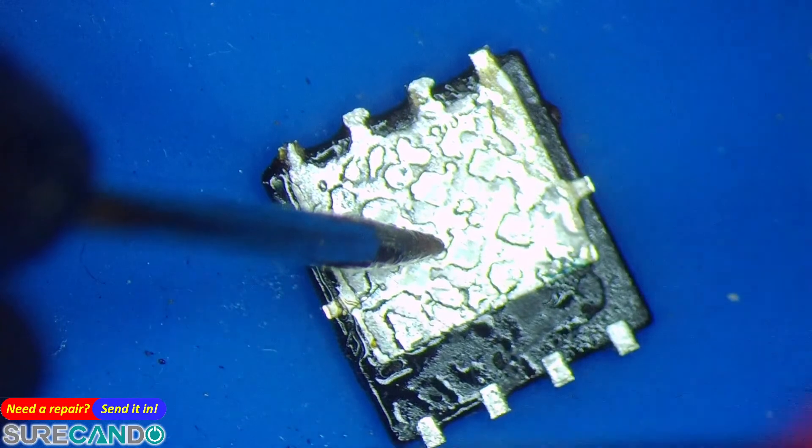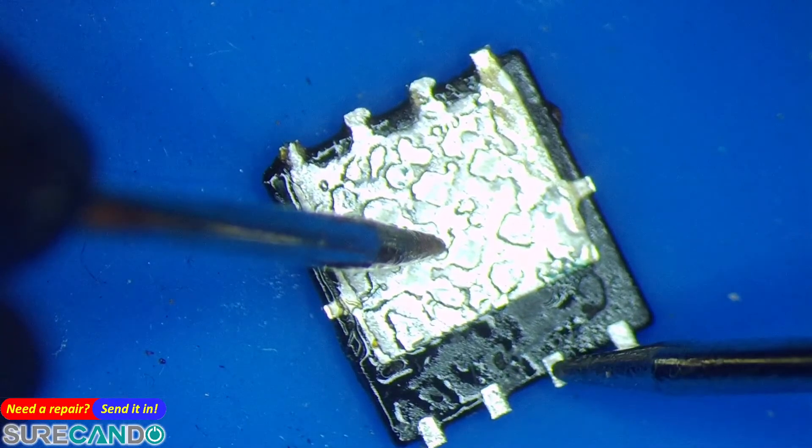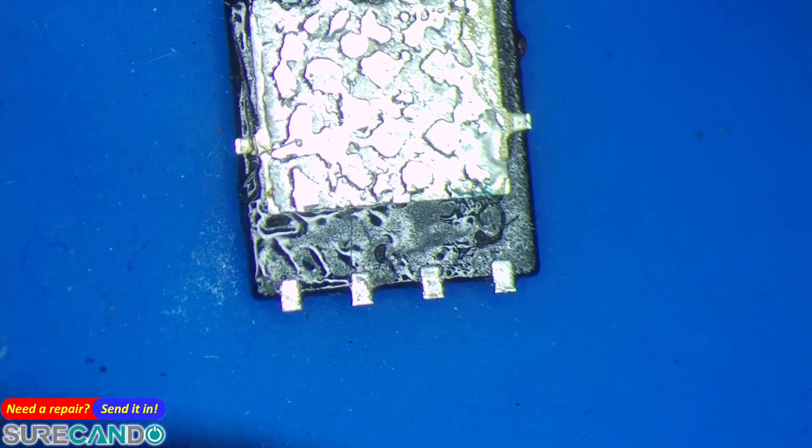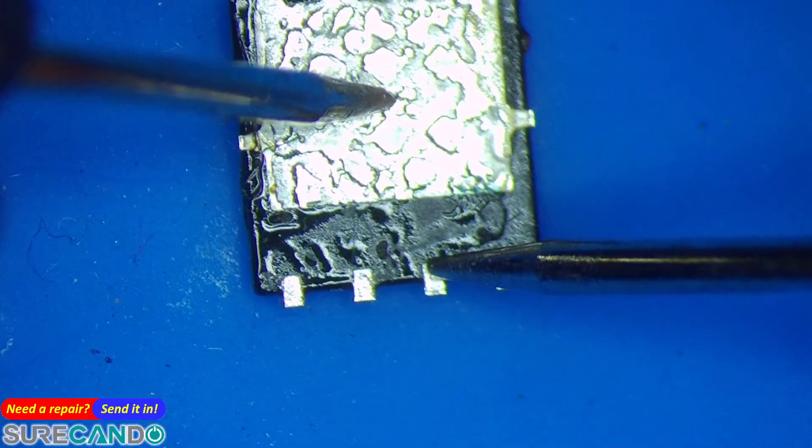If you touch the black probe to the drain and the red probe to the source, you should hear a beep. Touch your finger to reset, and double-check again — it's now closed.